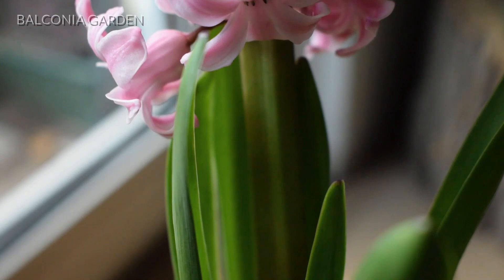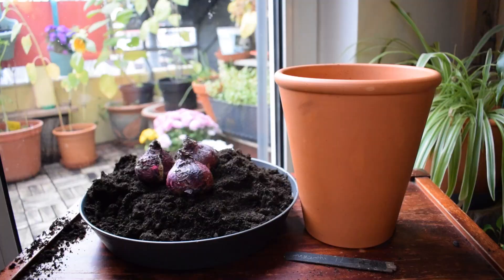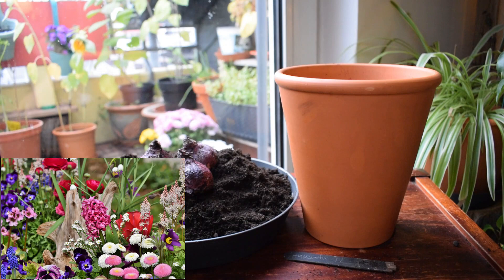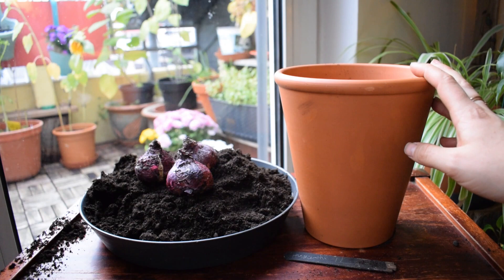Hyacinths are these incredibly beautiful and fragrant spring flowering bulbs. They are hugely popular because they are so easy to grow and so easy to work with as well. You can have them in mixed borders, in the open soil, you can plant them into containers, or you can put them into simple pots like this.